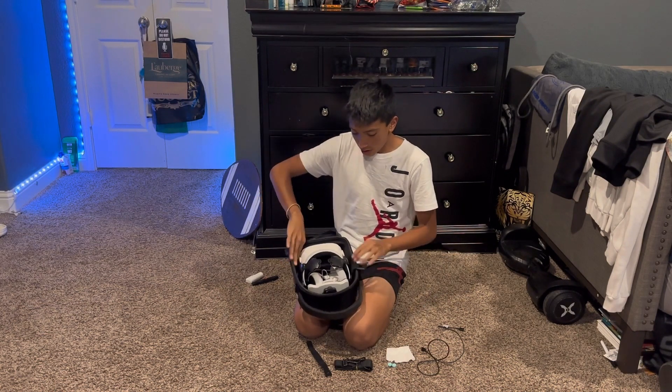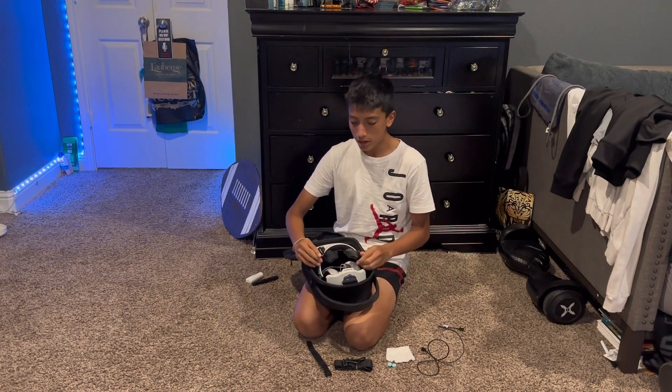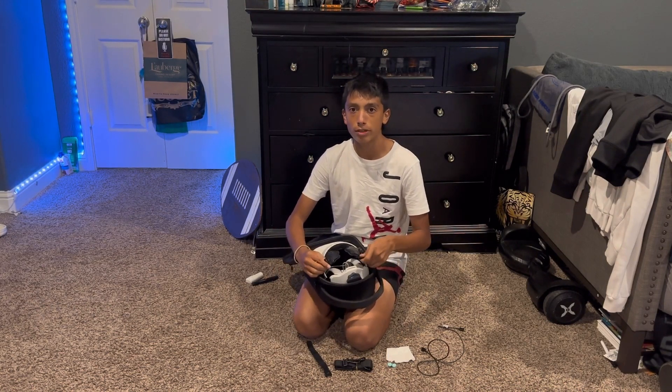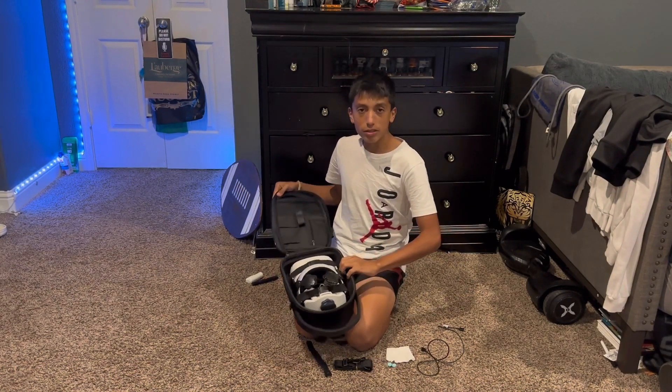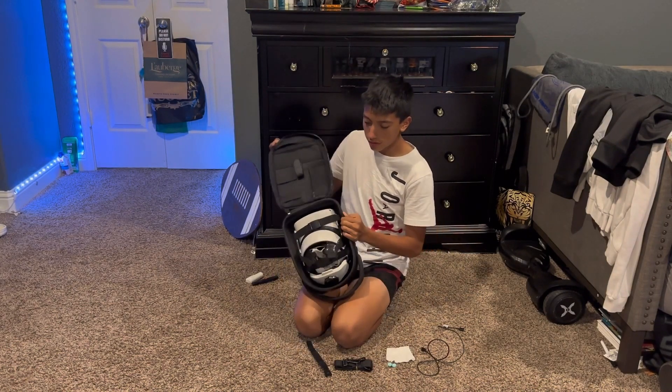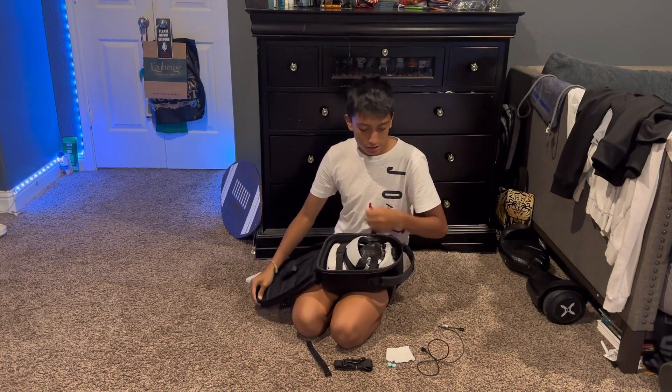Now I'll go ahead and put on the straps to make sure that this doesn't go anywhere while I'm moving around. Now that the straps are on, as you can tell this is secured very well — if I put it upside down it's not going anywhere, luckily with those.